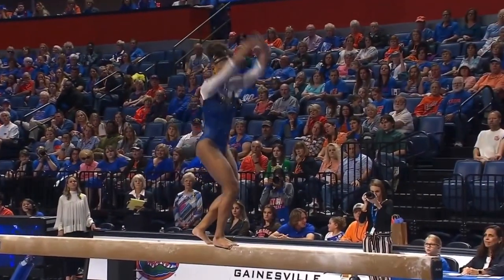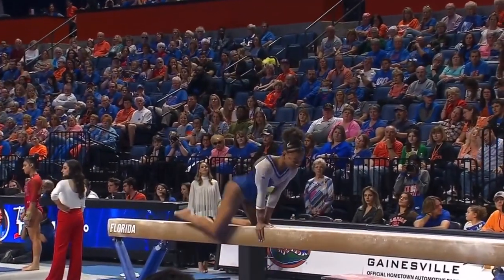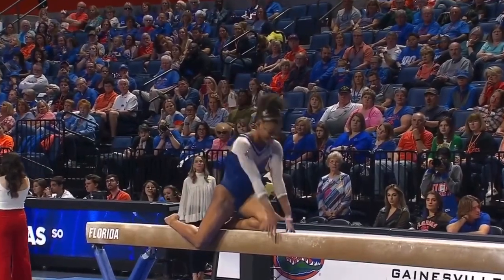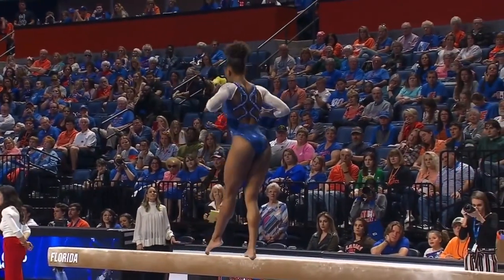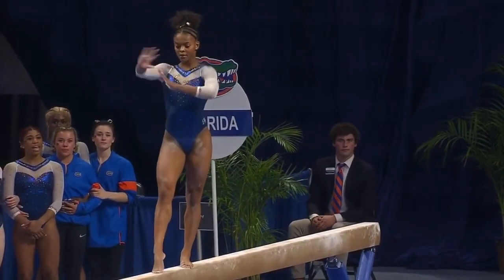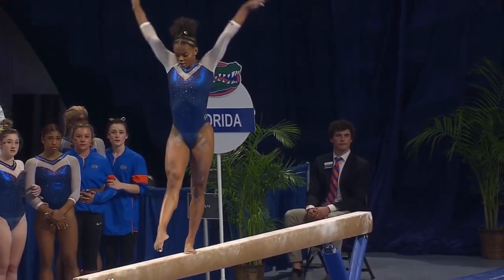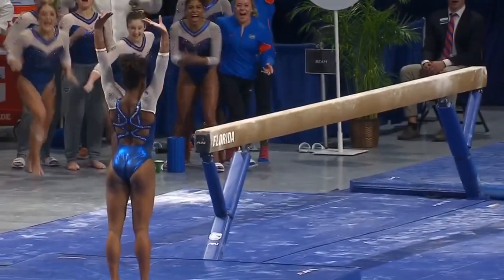Here's her front aerial to jump down to the beam. And all of her poses in between the scales are so beautiful. I love her facial expressions during all of it. It doesn't look like she's on a beam — she looks like she's just on the floor doing her thing. And often some of the poses are from floor. That's true.